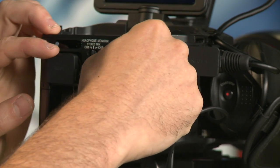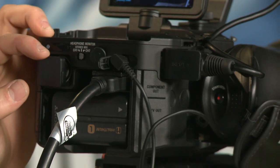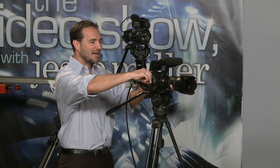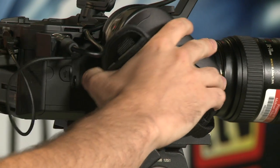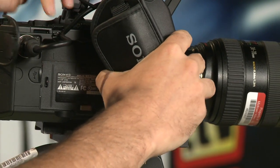Next to the headphone jack is a LANC jack — LANC control that allows you to zoom and start/stop record. You don't need to purchase a third-party LANC controller; this camera comes with one. It's the zoom handle — you can rotate it up and down to zoom, or take it completely off and replace it with another LANC controller if you prefer.